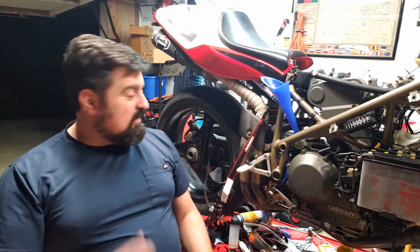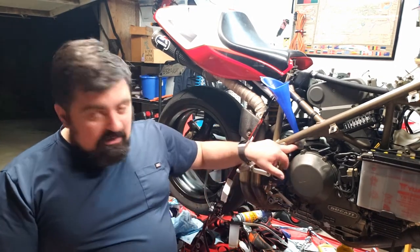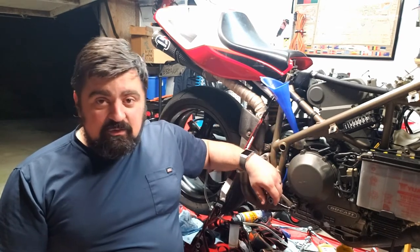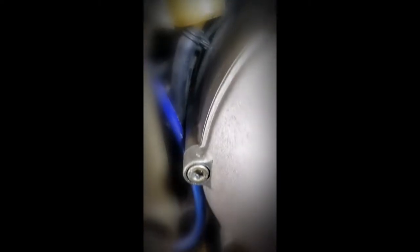I have a clip where I noticed the rear brake fluid was kind of low and the rear brake was kind of squishy. That's the rear brake reservoir — you can see it's below the minimum line. A little bit of wiggling and it's almost certainly going down, which would explain why my rear brakes have been feeling off on the few test rides I've taken.